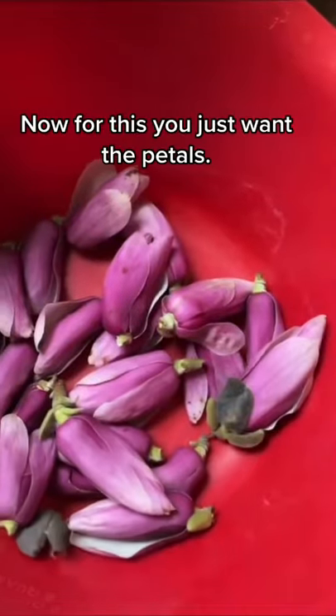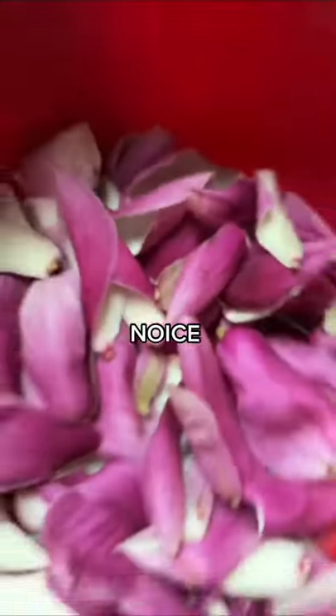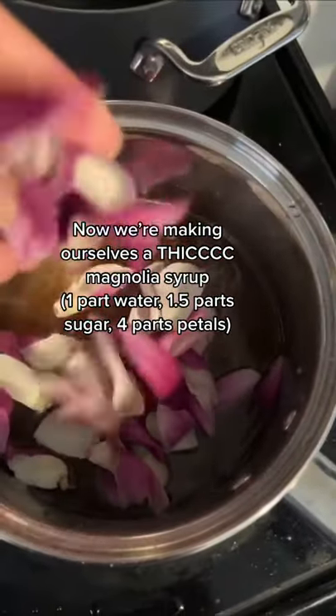FLOWER COOKIE! Now for this, you just want the petals. Now we're making ourselves a THICK magnolia syrup.